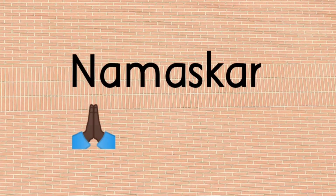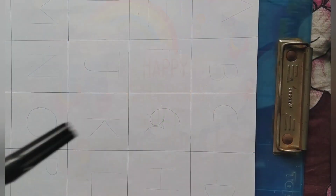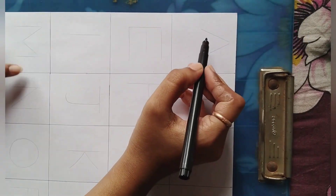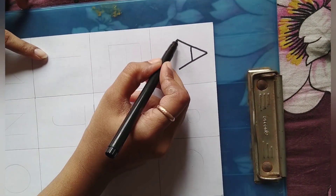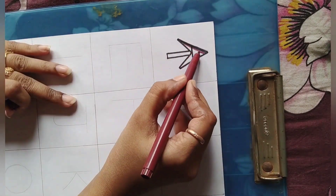Namaskar and good evening buddies. Wish you a happy Children's Day, or you may say a belated happy Children's Day. Today I've created this video specially for small children, where I'll show you simple alphabet transformations into art. I've presented an easy method where any beginner artist mom can teach their naughty kids with the help of art.